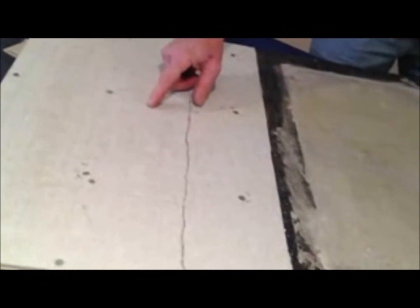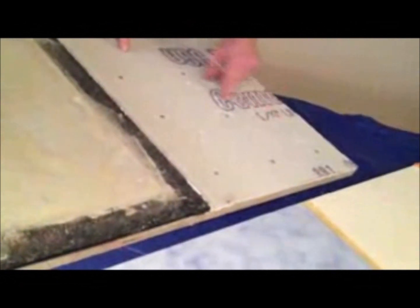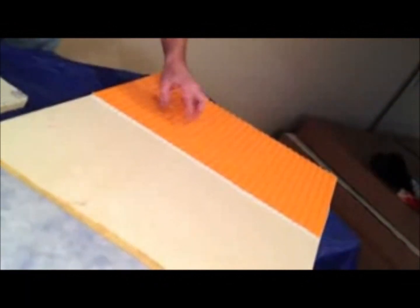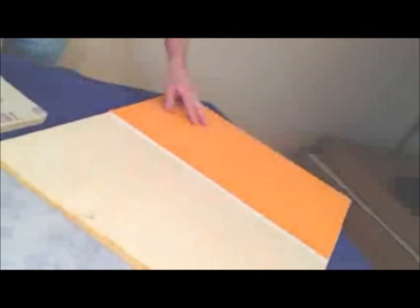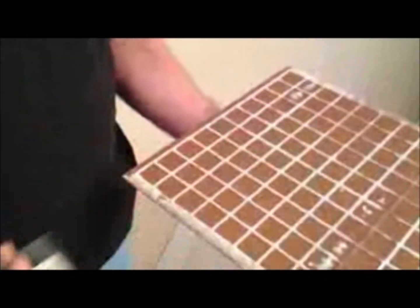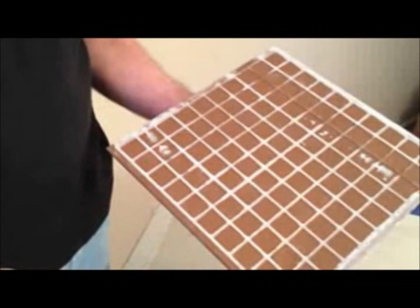The reason for this test is to see if there is a visual difference of thinset coverage between tiles that are back buttered and not back buttered. We'll also be using Noble Seal, regular plywood and DITRA from Schluter. The phrase back butter means to apply a skim coat of thinset to the back of each tile using the flat side of the trowel. The purpose of this is to try to achieve 100% coverage.